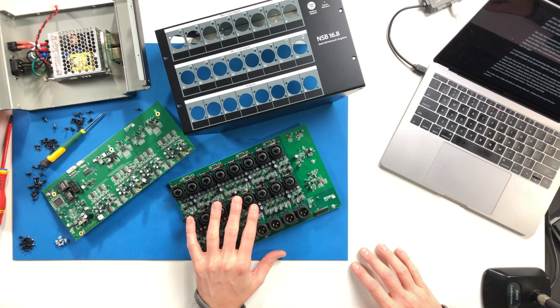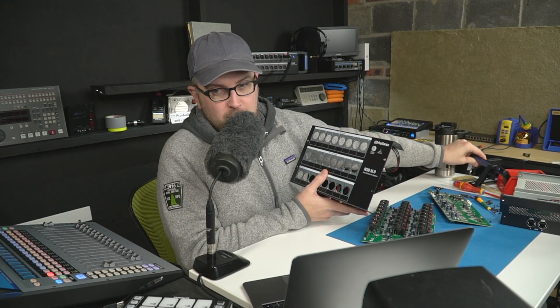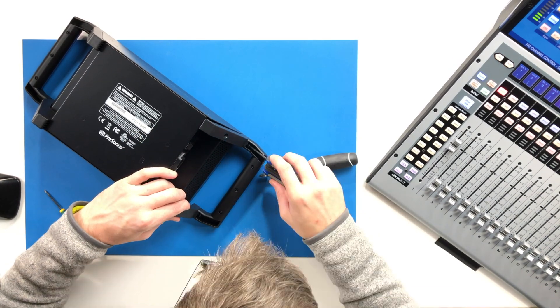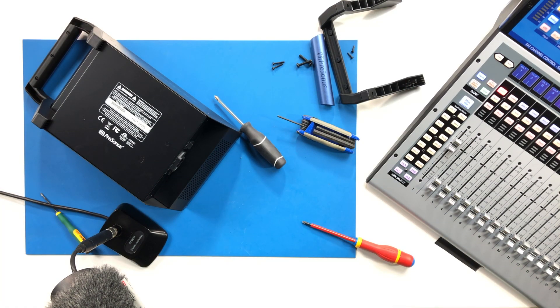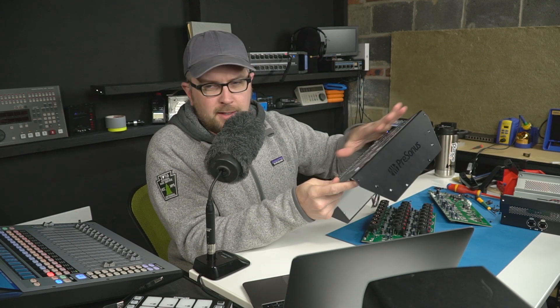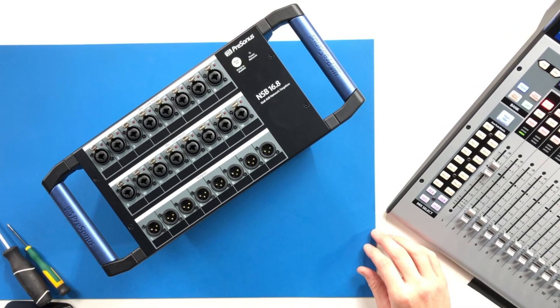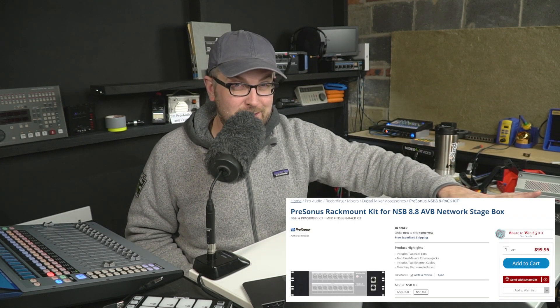My only real complaint about these stage boxes is honestly the size of the handles. Looking at the NSB 8.8 on the shelf and holding up the frame of the 16, it's a considerable amount of handle on each side. I would just as soon they not include those — one handle would have been plenty. I'd love to see maybe a rubber bumper or grip that could slide on to cover the inputs and outputs during transport; that would be far more valuable. And if you really want to make people happy, drop the handles and include the rack mount kit — $99 is a little steep for a pair of rack ears. People would love to rack these way more than they're going to use those handles.